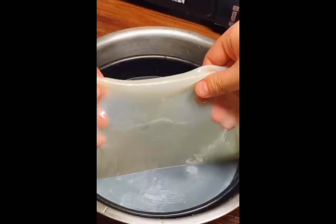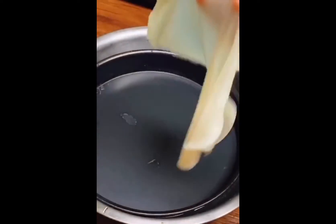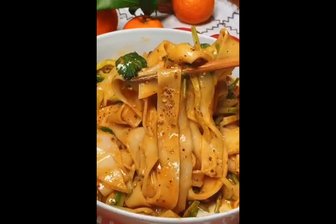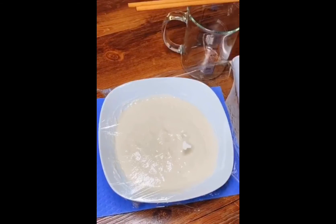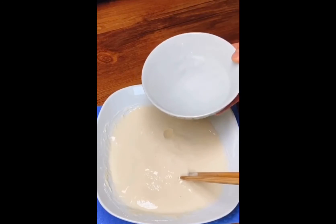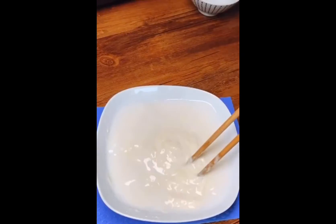Usually people will eat Liangpi in the summer. As you can see here, this is flour — we put some water in and wait for 20 minutes, then we mix it like this.